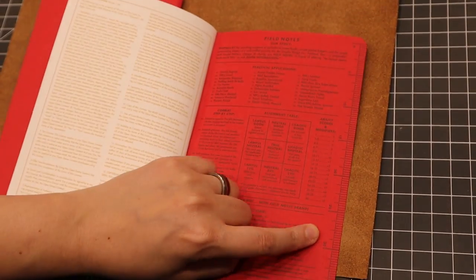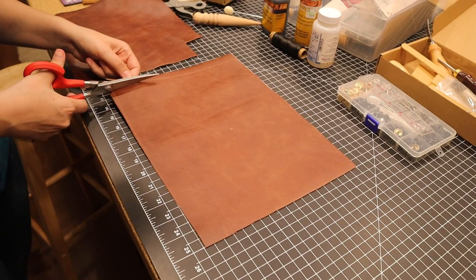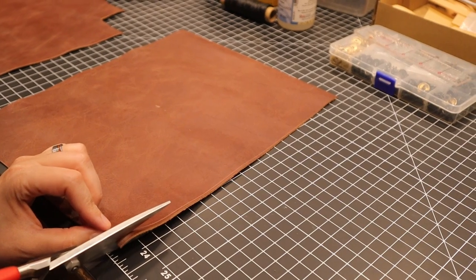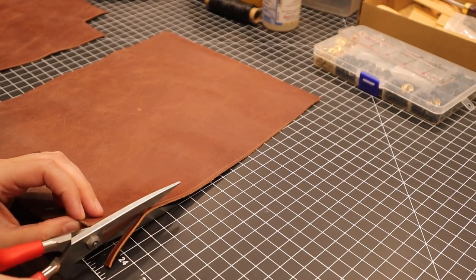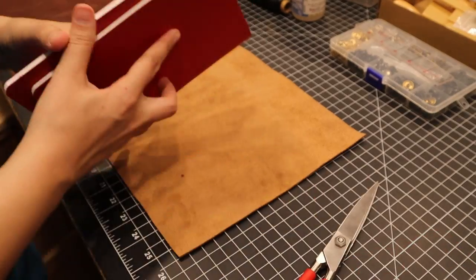Being a crafting YouTube channel, we've accumulated a ton of supplies. We got this leather from a Ren Faire back in Wisconsin and figured no time like the present to use it. I would have preferred a slightly thicker leather for this project, but I wanted to use what we had on hand and not have to buy anything new.